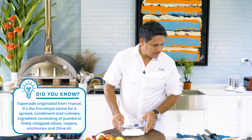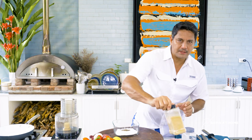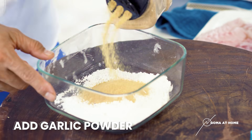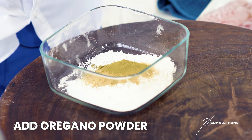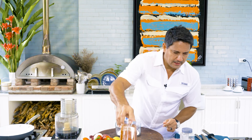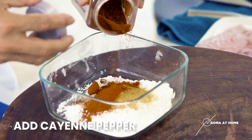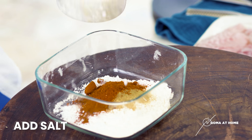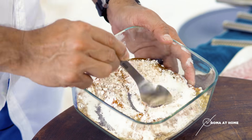We'll season our flour with lots of pepper, then garlic powder, some oregano — this will be so flavorful — a little paprika, some cayenne pepper to give it a little heat, and of course some salt.